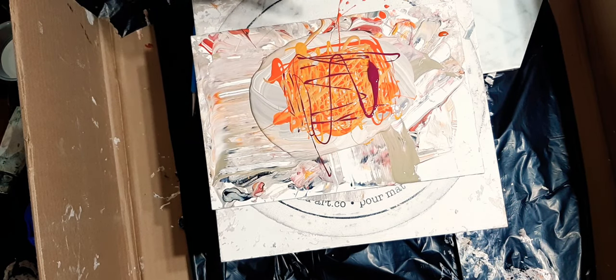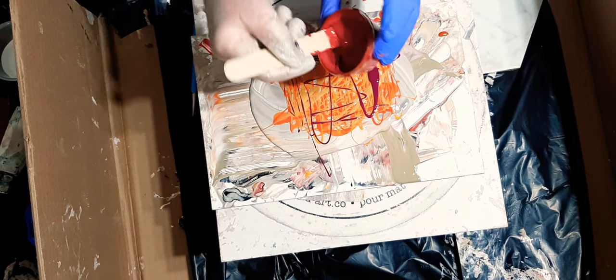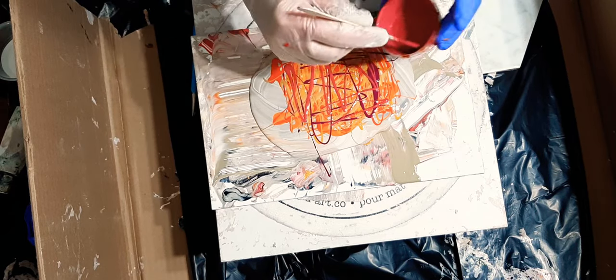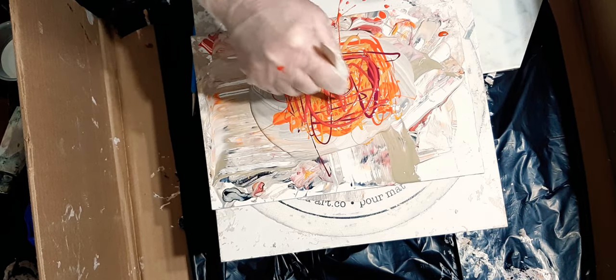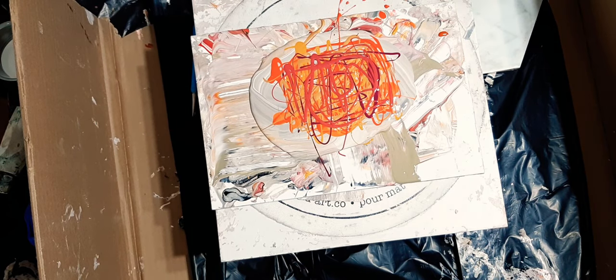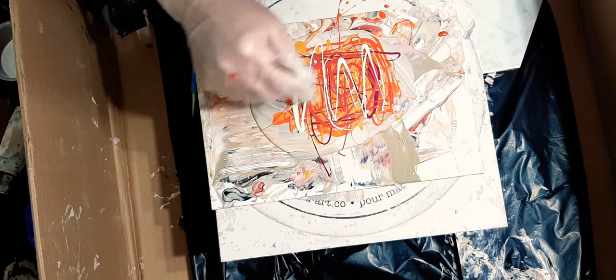I'll go through my colors and put them in the description box. This one is super pretty — this is grenache mixed with hot pink from the dollar store. We're going to put lots of color in, and this is Michael's Titanium Buff.